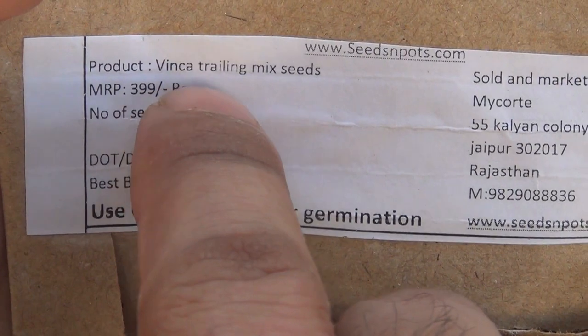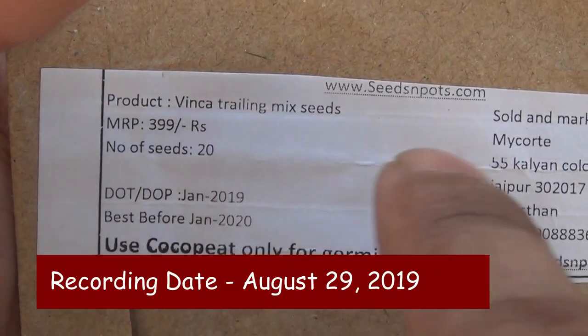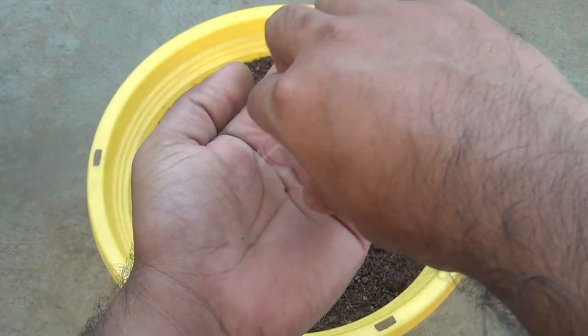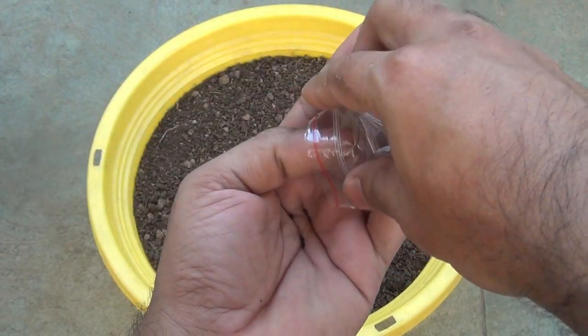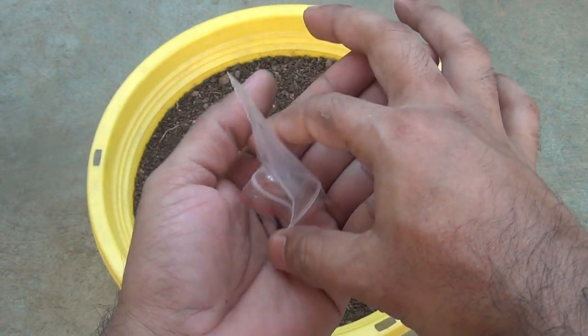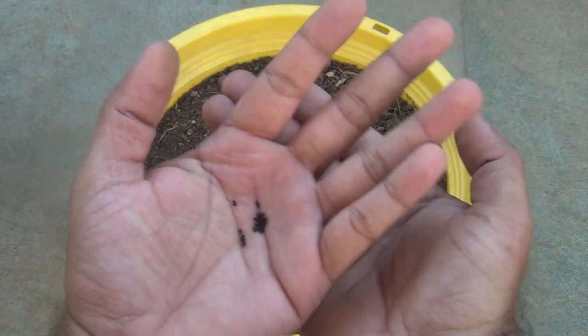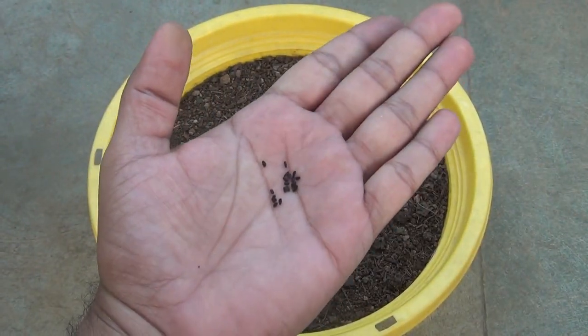I got the seeds of trailing vinca from Seeds and Pots. To be honest, the germination rate of this variety of vinca is somewhat low. The packet has only 20 seeds, so let's see how many of them are going to germinate.